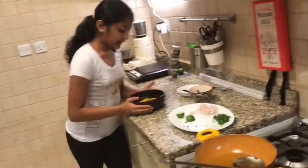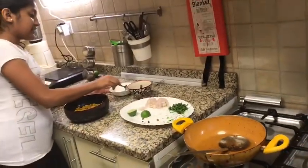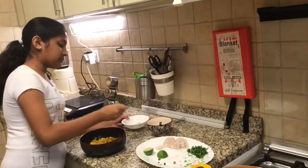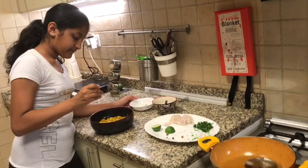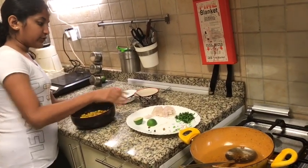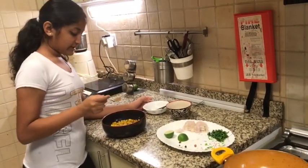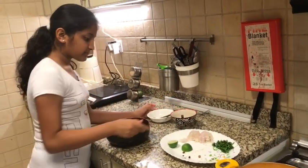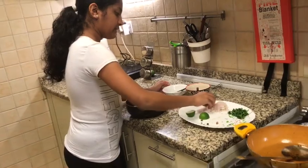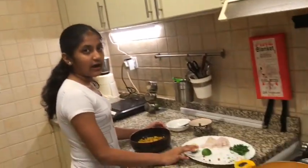Now I've taken the crispy corn out and it looks very nice. I'm going to add 1/4 teaspoon of cumin powder and 1/4 teaspoon of chaat masala. On top I'm going to add a little bit of onion, coriander, and I'm going to squeeze half a lime.